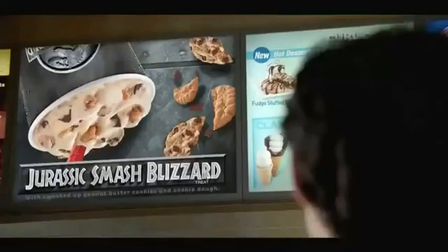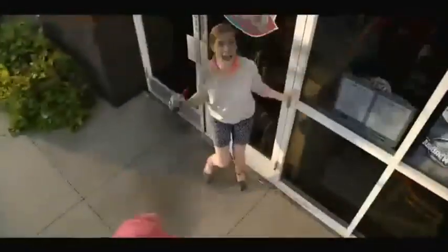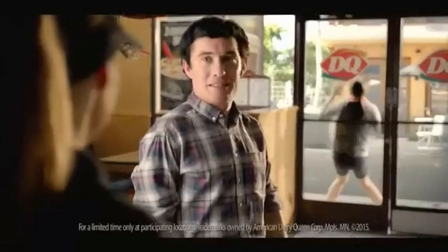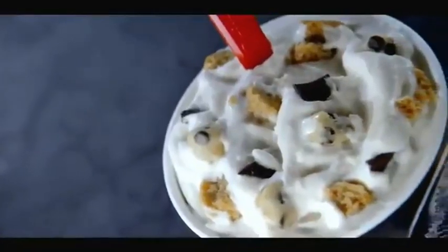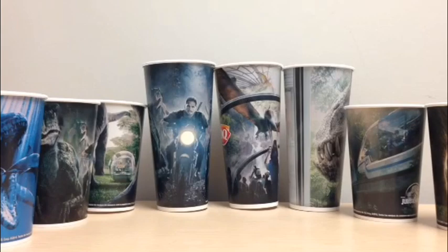What's in the Jurassic Smash Blizzard? Peanut butter cookies smashed together with chocolate chip cookie dough. The DQ Jurassic Smash Blizzard — an adventure in every bite. This is fan food, not fast food.